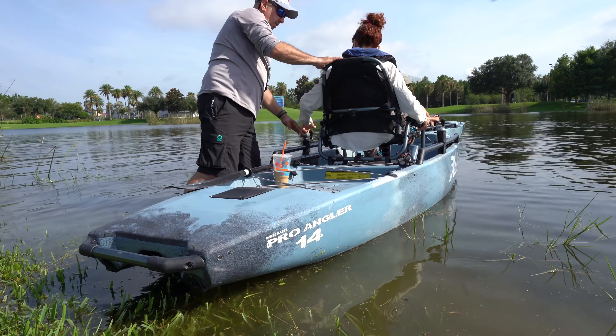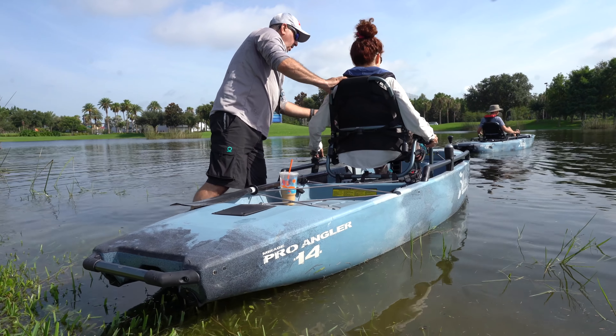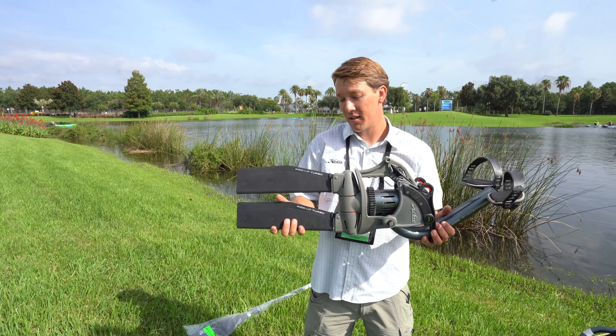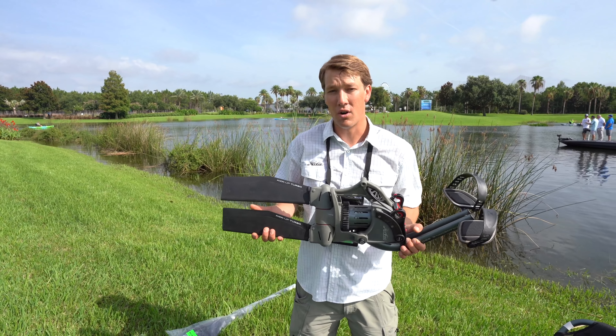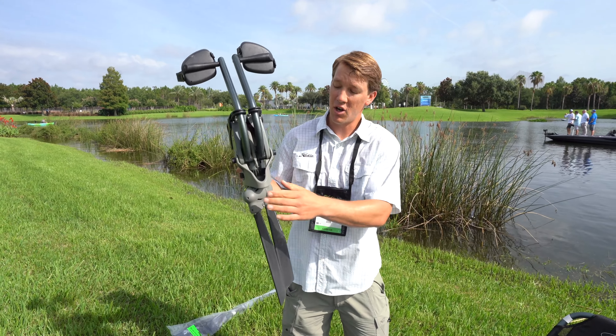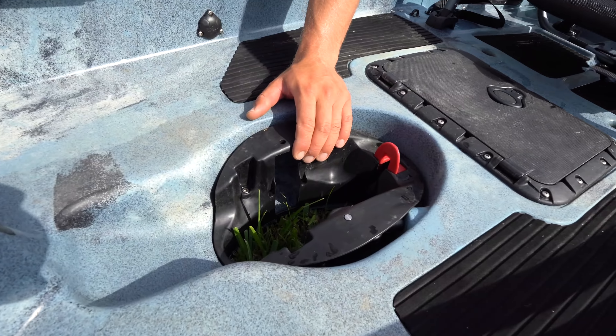We're going to offer it in the ProAngler 12 and 14 in this custom Arctic blue camo color. Unfortunately, it's not able to go into other models of ours or older versions because there's so much going on with this gearing system that we have to design a completely new well for it.